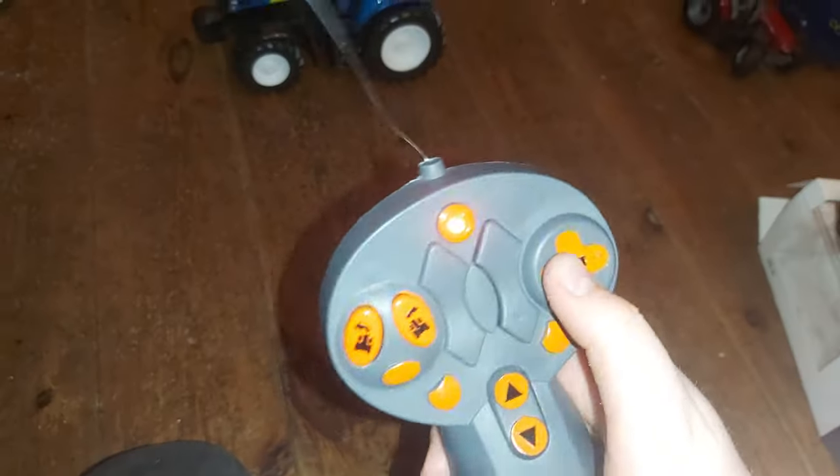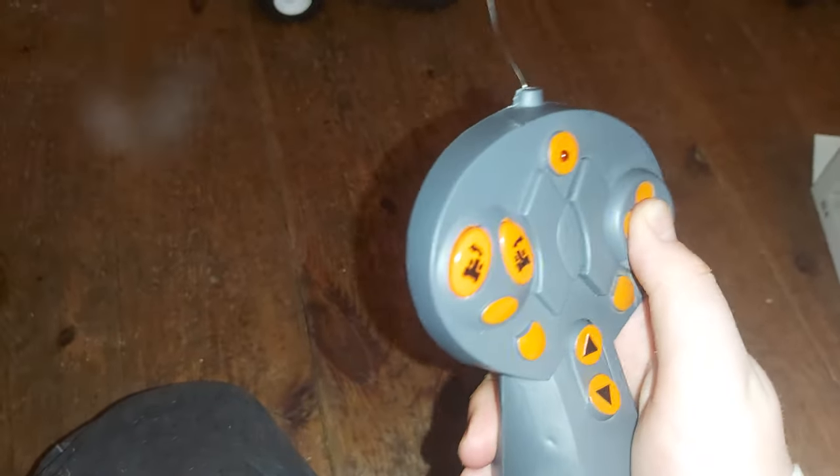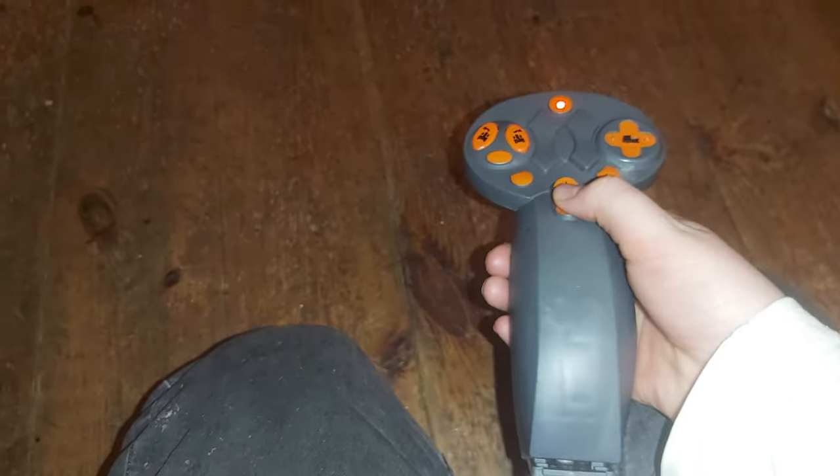It's just an on and off button — you can see you can turn it off. I'll park it back in the shed and turn off the remote.